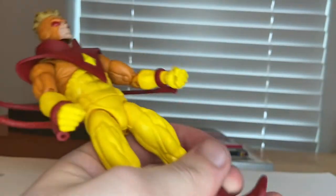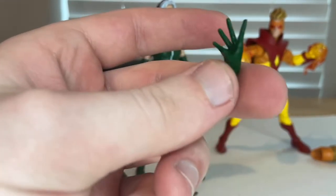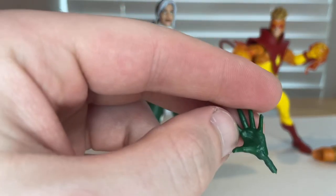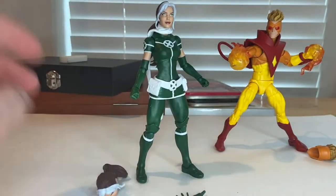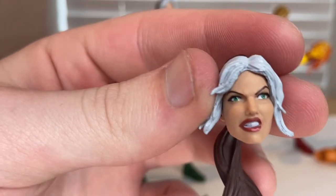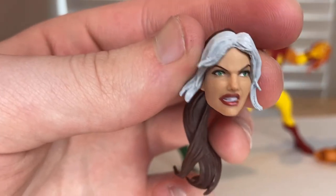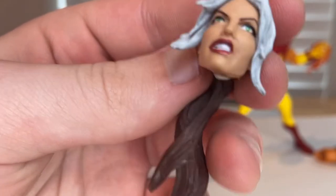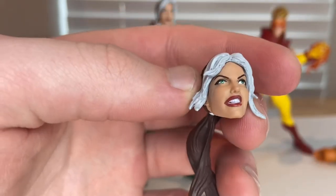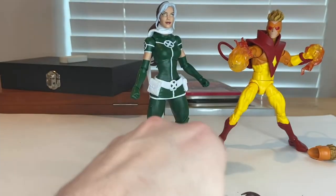Now here's Rogue. She comes with open hands in green — wider, wall-crawling-style hands we've seen in other figures. She also has a pissed-off head sculpt — her left eye is a little cockeyed, like a lazy eye, but the lip gloss effect looks good and you can see her teeth on the angry face. The hair is puffed up and in a ponytail.